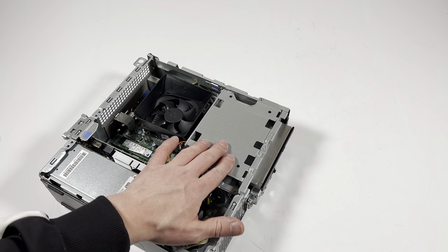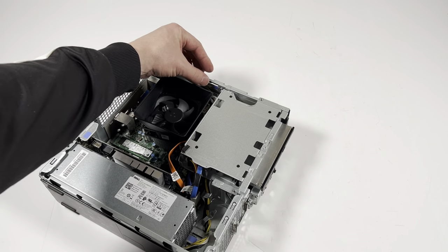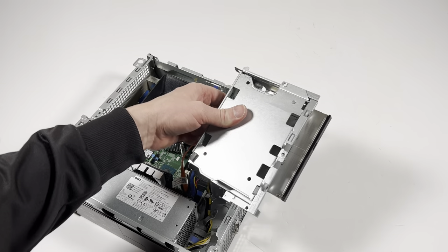Remove this cage that holds the optical drive and a 3.5-inch drive. It's got a clip here, so take your finger on the top, lift it up like this, and slide it to the right — it comes off.